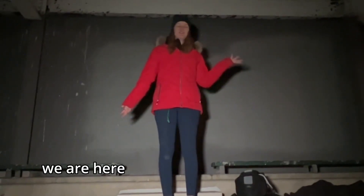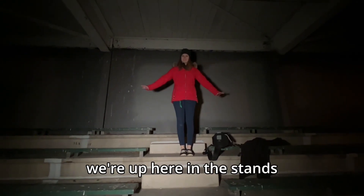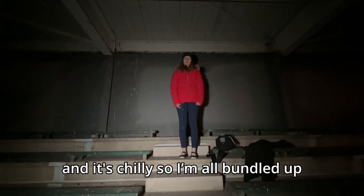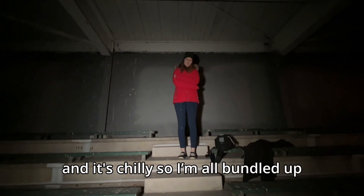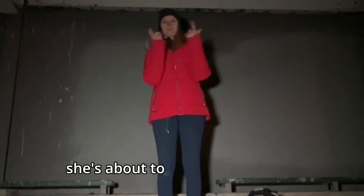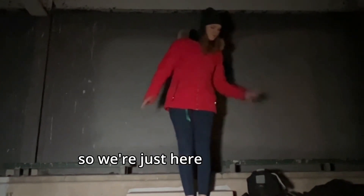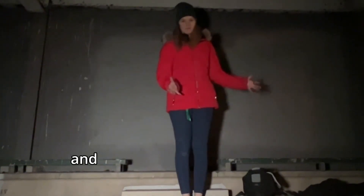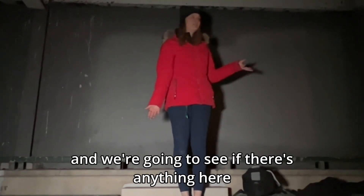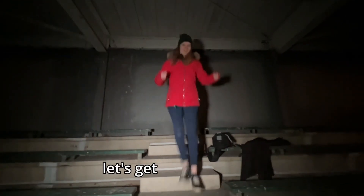What's up guys, welcome back to my YouTube channel. This week we are here in Milton at the fairgrounds. We're up here in the stands, which is why I'm so high up, and it's chilly so I'm bundled up. Cass is behind the camera. It's now a couple minutes after 1 a.m., I've got a paranormal kit and we're going to see if there's anything here. Let's get into the video.